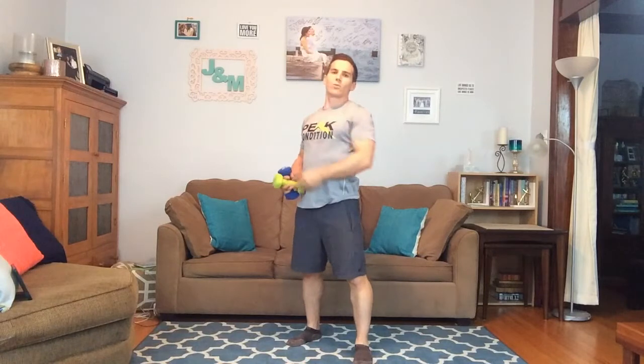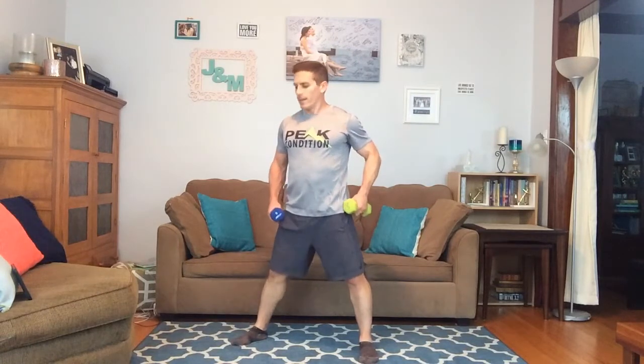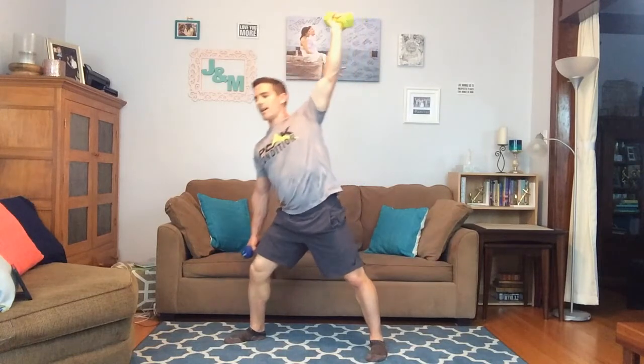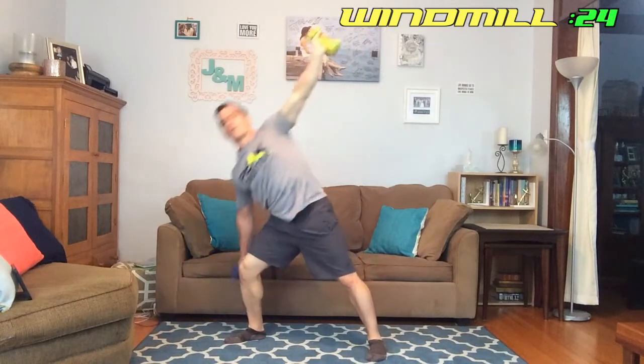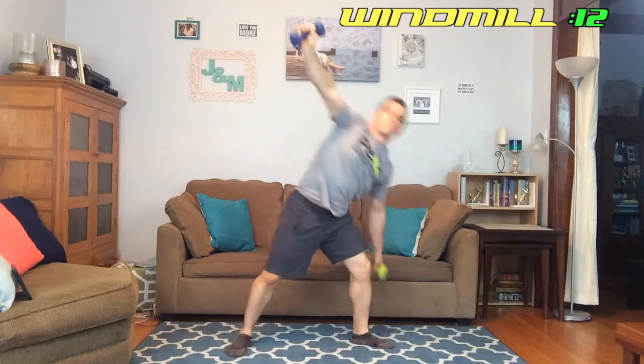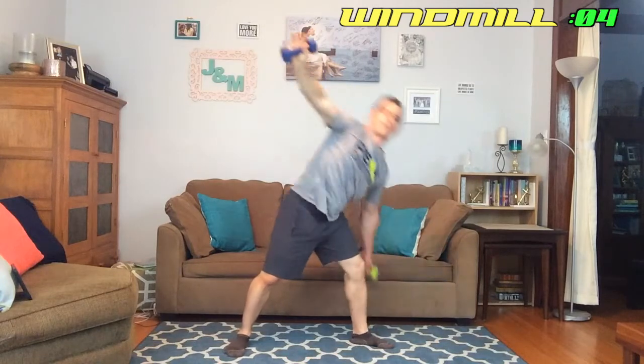Next we're back to the windmill — standing up. We're going to switch sides halfway through. Up in 10 seconds, here we go. Spacing the feet nice and wide, this arm extended, coming down and back up, coming down, back up. We've got this, keep going. Other side now — just about there, just about there, and yeah, good job.